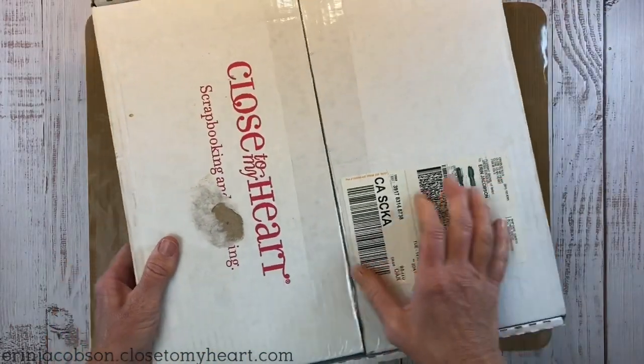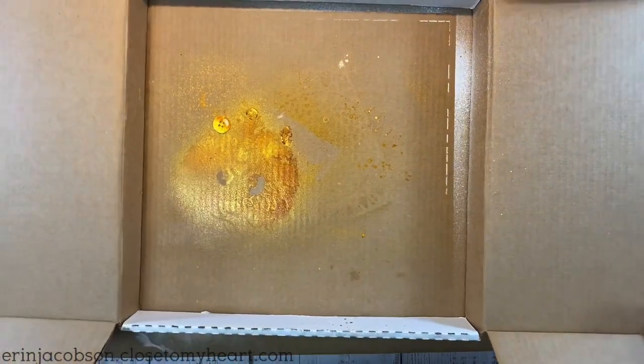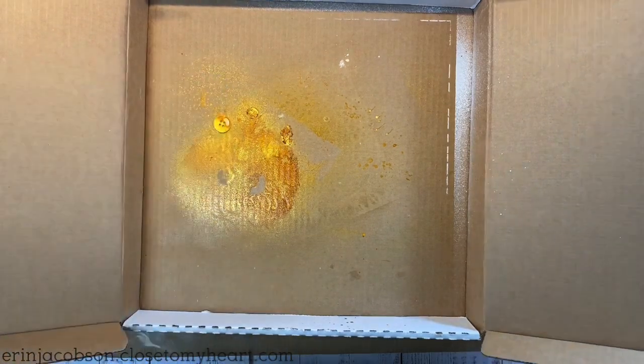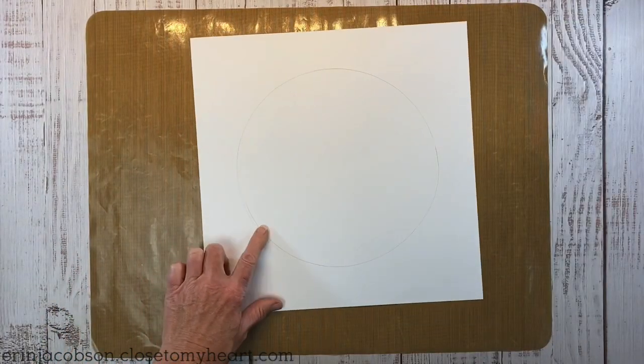Or you can use what we like to call a pizza box — it's kind of the size of a pizza box. When your Close to My Heart goodies come in, save these boxes. They're great for any type of splatter or mixed media projects.